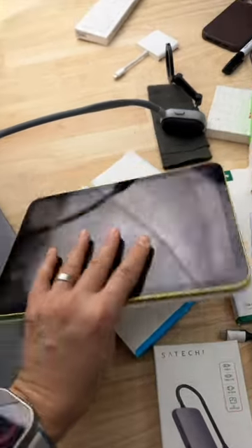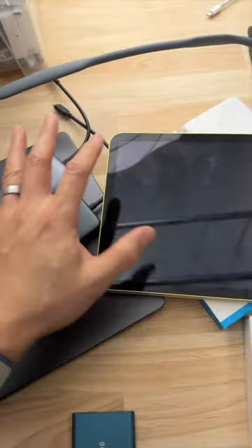How useful they are is going to be dependent on what kind of device you use. If you're using an iPad, these hubs are going to offer a ton of extra functionality.